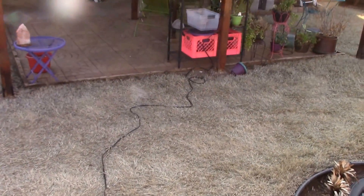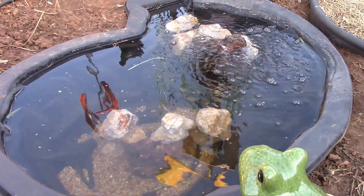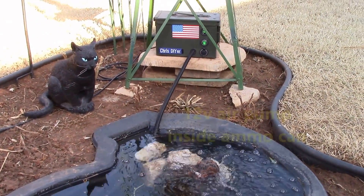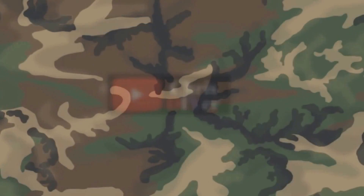Got the pond all cleaned up — it just goes off to my micro solar generator patio system. Here's my fish; I got 12 new goldfish, little babies. There's my air pump. Thanks for watching, guys — see you next time.